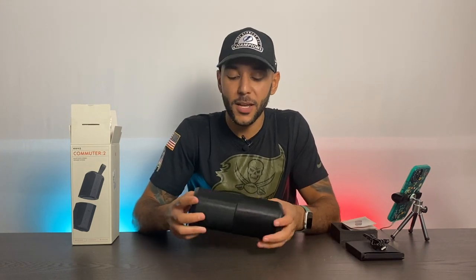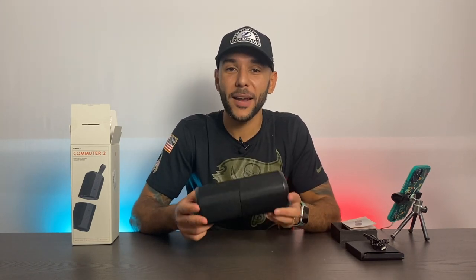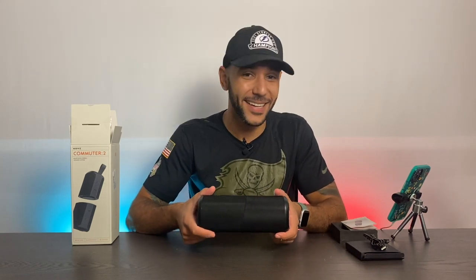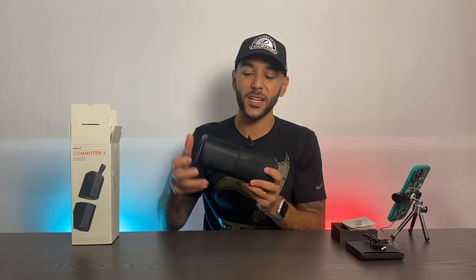These each produce about 10 watts of music, so combined that's 20 watts total, 10 each individually. You get up to five to seven hours of playback at 70% volume. These are also IPX7 water resistant, meaning you can submerge them in up to one meter of water for up to 30 minutes. You can bring these to the beach, the pool, the shower, jacuzzi, camping, or hiking — if it rains outside, you're not concerned about it.